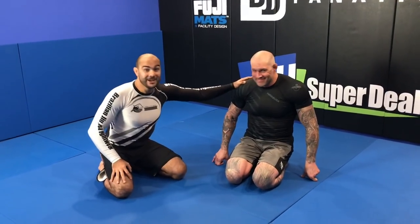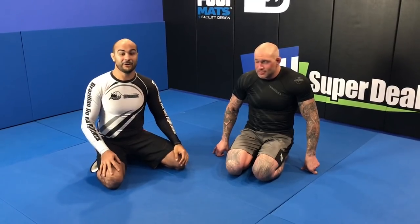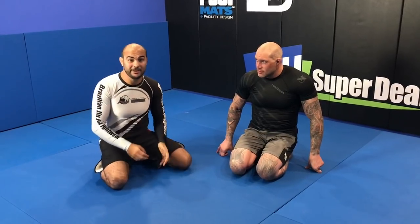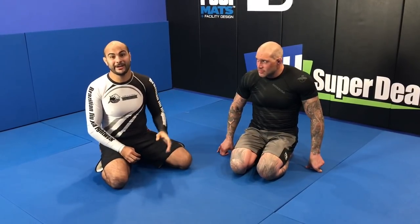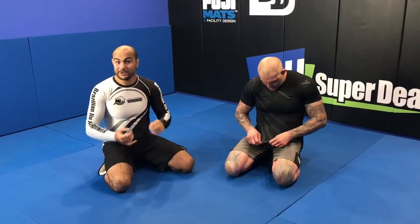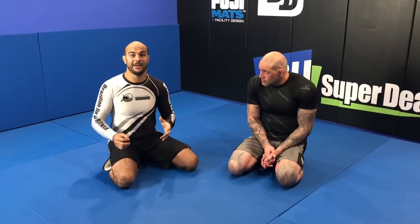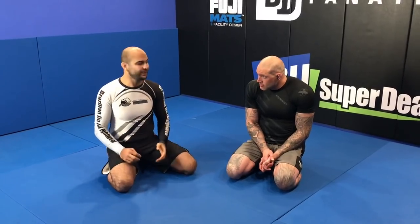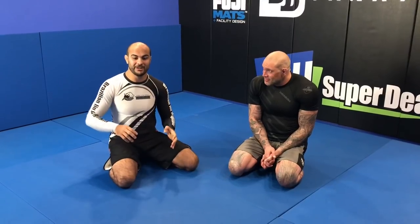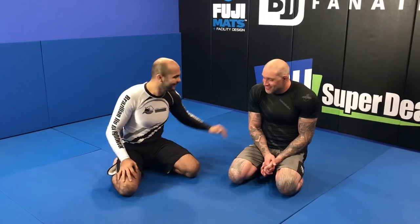I'm here today with Neil Balanco. Neil is one of the best set instructors at BJJFanatics.com. He's one of the best MMA coaches as well, especially for grappling. He has worked with a lot of MMA celebrities like Charles Sonnen and Randy Couture as well. Today he's going to show us an entire instructional about leg locks called Filthy Leg Locks, and he's going to show us one of the leg locks from half guard. Let's do it, Neil.